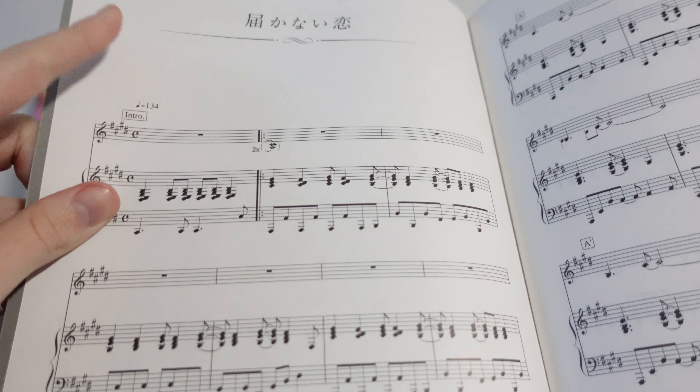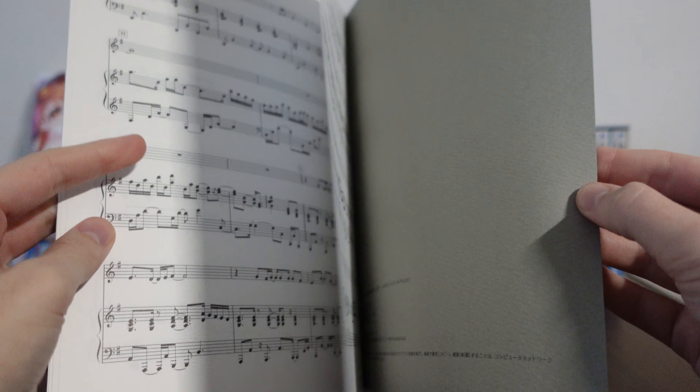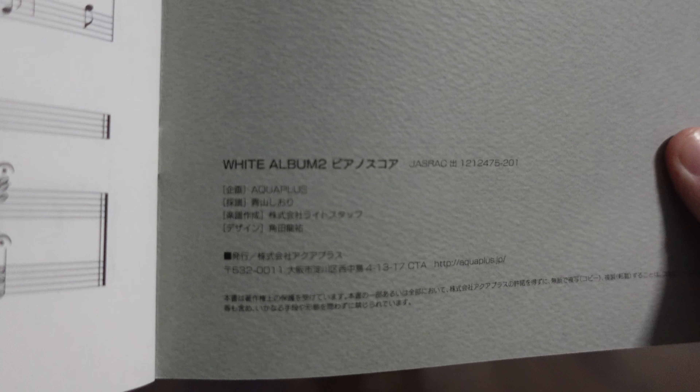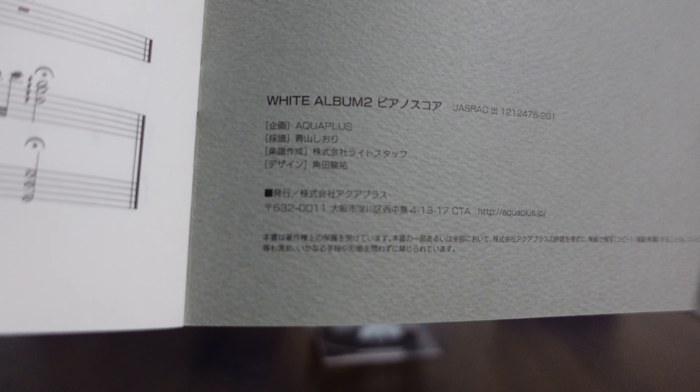And then Toki no Mahou is here as well. So it's a nice two-song booklet — if you play piano, you can follow along with it. It's just a really nice little extra for them to release. And then it comes to the end: we have the Aquaplus piano score, and they're just talking about Aquaplus's website and their company information at the end there.